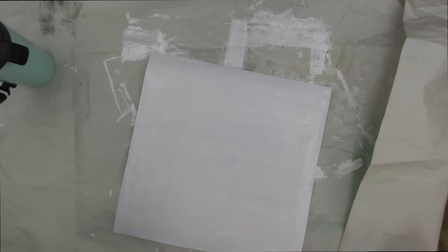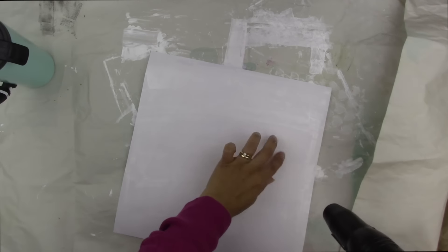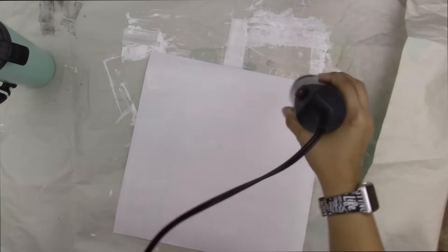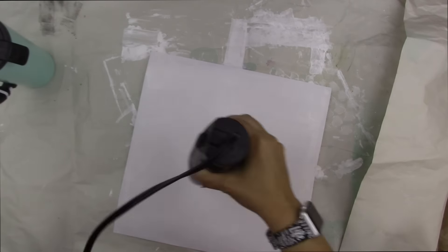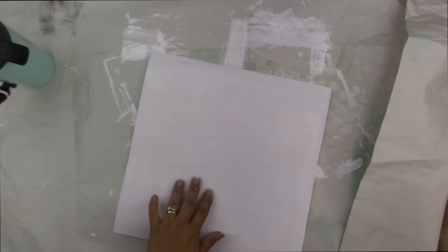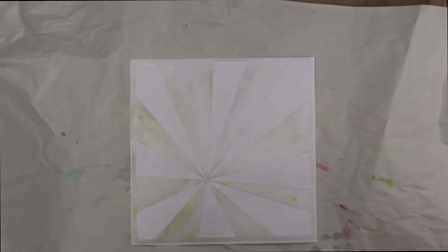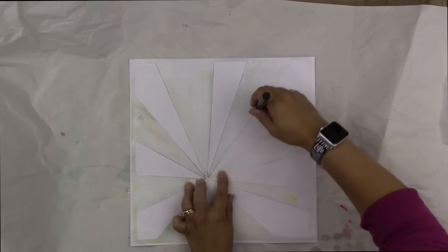There are two sides to this cardstock — one has a canvas-type texture and the other is more flat. I'm using the flat side because I want to do some stamping and I want texture from the gesso, but not too much. I blasted it with my heat gun to dry it a little bit. Note: what you're seeing now is actually a completely different piece of cardstock because I lost the footage of this, so I just re-recorded it.